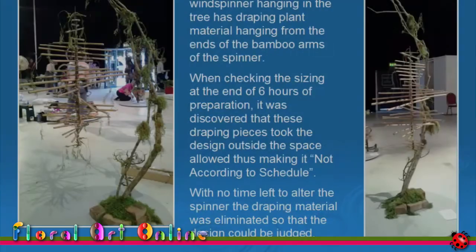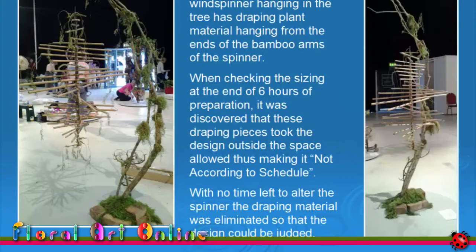Here's a design for a world flower show. The wind spinner hanging in the tree has draping plant material hanging from the ends of the bamboo arms. When it was completed, I discovered that the draping pieces took the design outside the space allowed, making it not according to schedule and most definitely not eligible for judging. With no time left to alter the spinner, I removed the draping material so that the design could be judged. The world flower show is only held once every three years, so any opportunity to compete is highly prized.